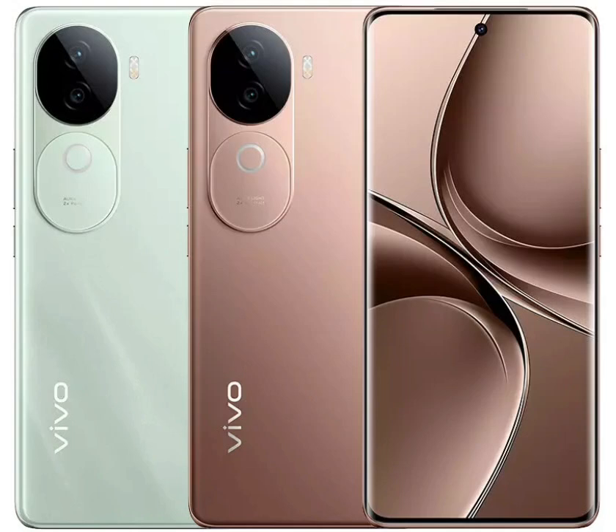Vivo has added a new device to its V40 series that comprises the standard and pro models. The latest offering is the Vivo V40e, which arrives as the successor to last year's V30e. The V40e is the base model in the lineup, and it packs the same design and some of the specifications as its elder siblings.